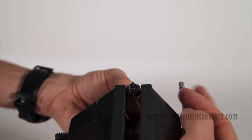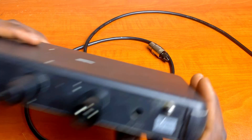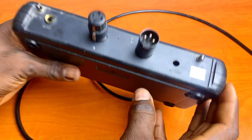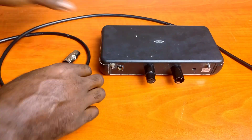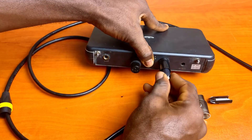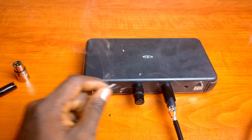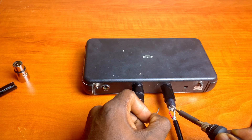To hold the connectors in place for soldering, you can use a small vise or a soldering clamp. I'll be using this broken microphone receiver that I modified for this purpose by adding XLR connectors. Now, is this the best tool for the job? Probably not. But does it get the job done? Absolutely. Secure the connector and solder the red wire to pin 2, the white wire to pin 3, and the ground wire to pin 1.